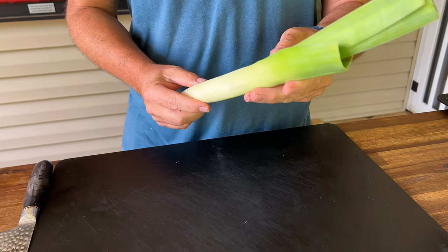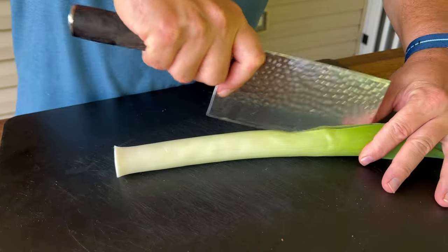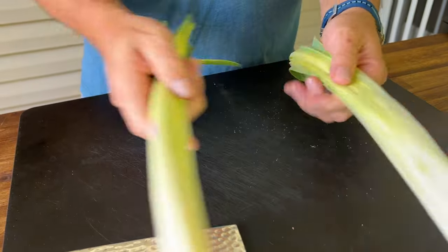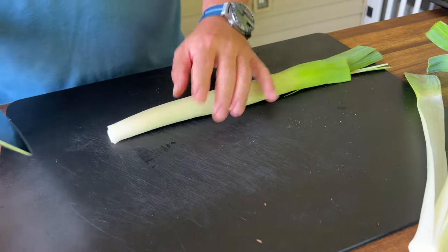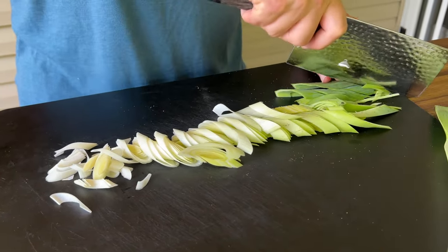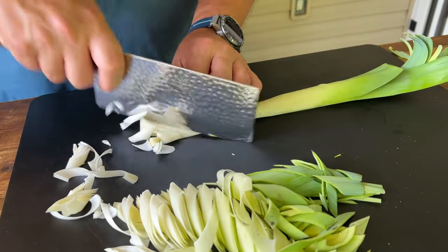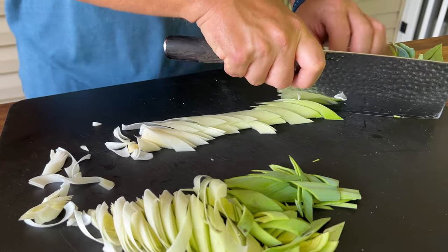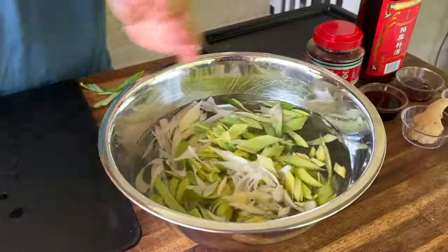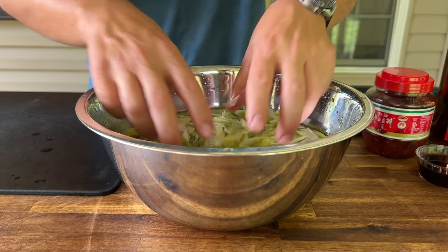First things first, we have a large leek. Get it sliced and soaked in water to get a lot of that dirt out of it. These are notorious for having a ton of dirt and sand in them, so a good washing and cleaning is important. Giving those leeks plenty of washing — that dirt will settle to the bottom. I can show you how important it is when we strain them.